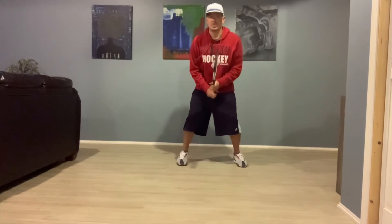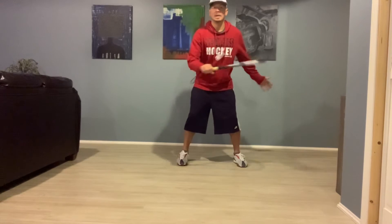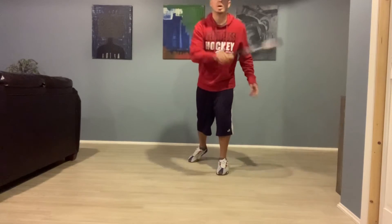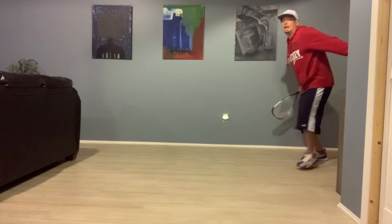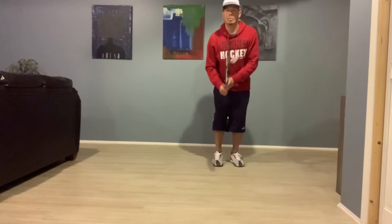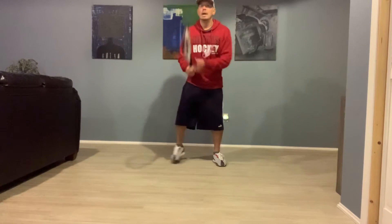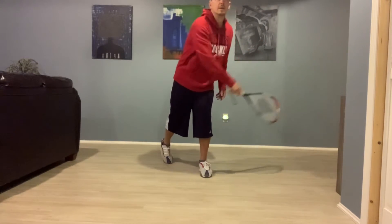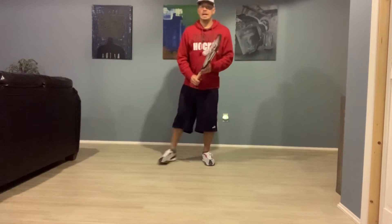Now, the backhand stroke. We're going to do exactly the same thing, but on the other side of our body. A good tennis player might hit a nice hard ball back at me and I don't have time to move all the way over and play the forehand stroke. I'm going to have to play the ball to my non-dominant side — my opponent hit it right back and it's coming this way. So rather than move over there, I'm going to use my backhand stroke.